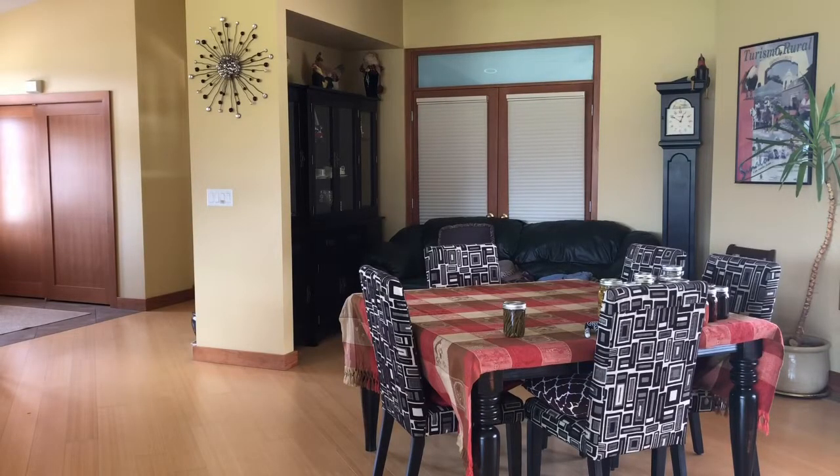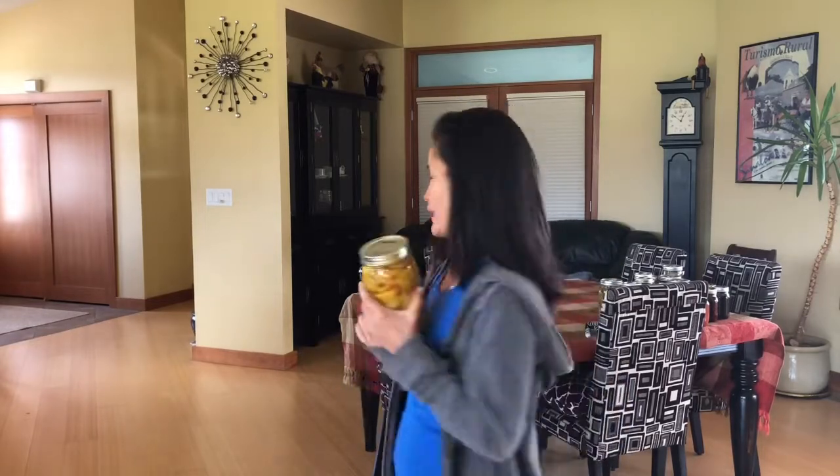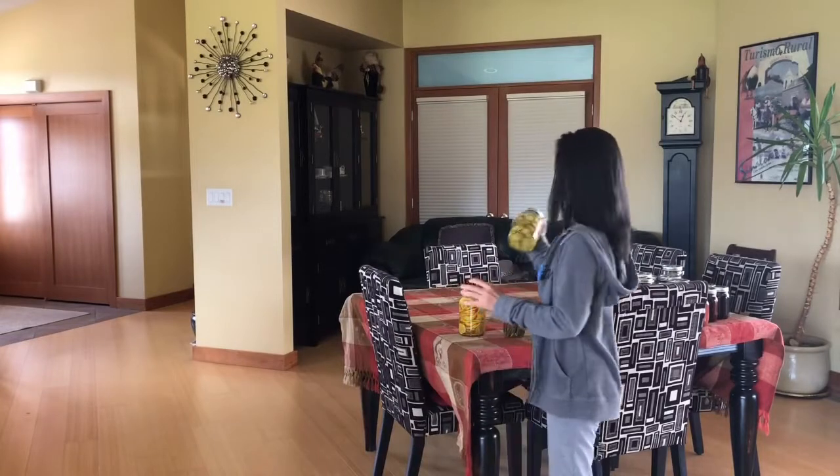This one is bread and butter pickles. I use lemon cucumber because that's what's available. Last year I tried it and it's really good. You can even put this on bread — it's sour and sweet, a really good combination, with a little spice in it too.